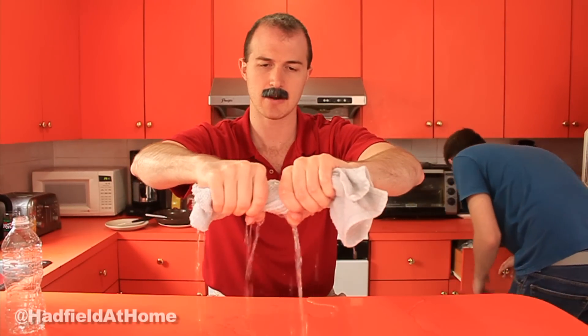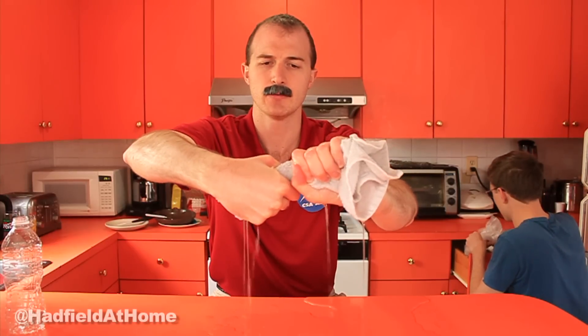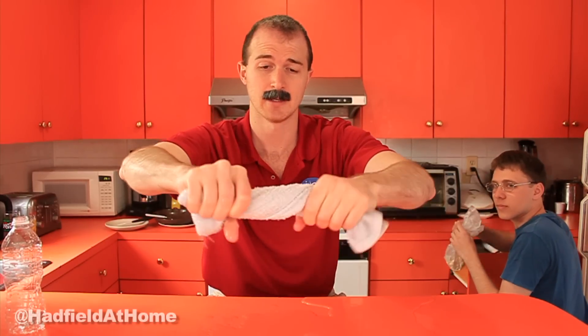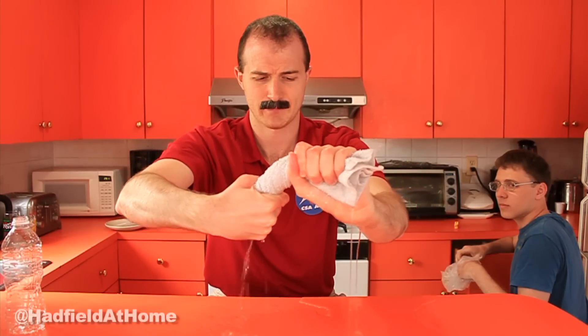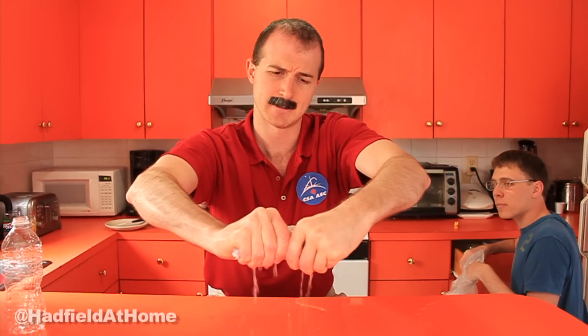Got my hands right there and I am squeezing. A lot of water getting all over my hands — a lot of water on my hands, a lot of water on my countertop. Squeezing. It's getting more difficult to squeeze the water out, so I'm squeezing harder.